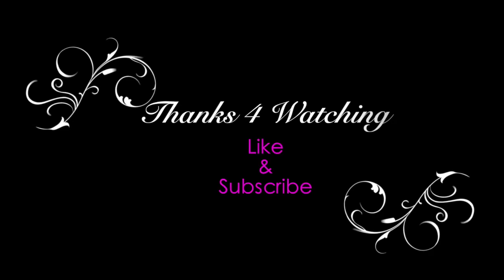And that's it. Thanks for watching and be sure to like and subscribe. Bye!